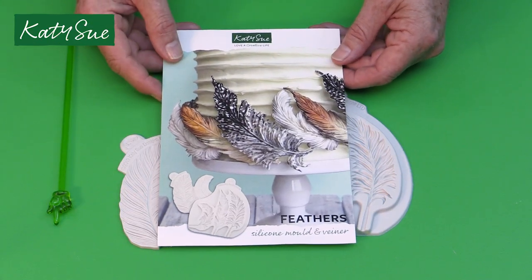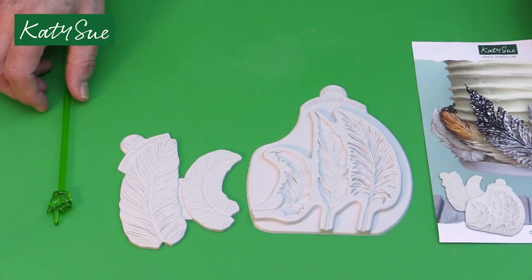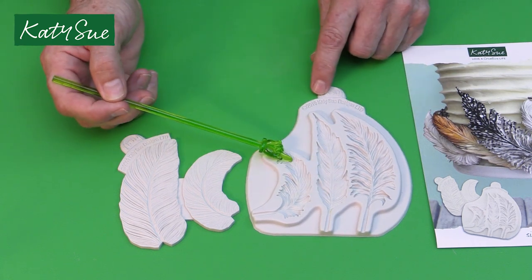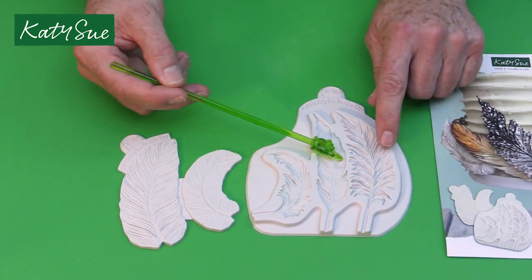This is the Katy Sioux Designs feather mold. This mold has three main cavities: large, medium, and small, and obviously creates different style feathers.